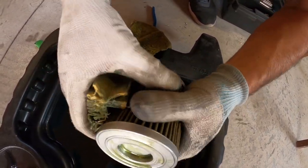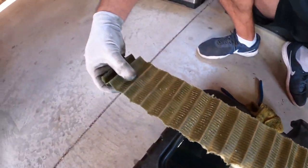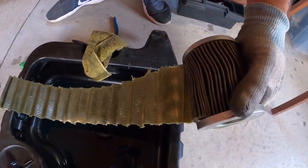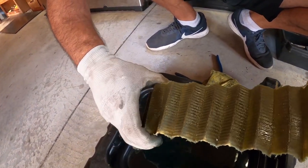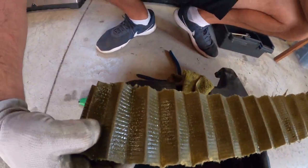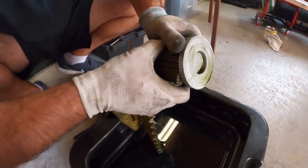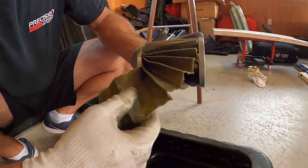Sometimes you have to kind of recut it with the blade. That looks good. Obviously analyze it — you can put this in a vise and press the oil out so you can see the material inside. Take all this out and then you can see what's in your filter. And that's your tutorial today, thank you.